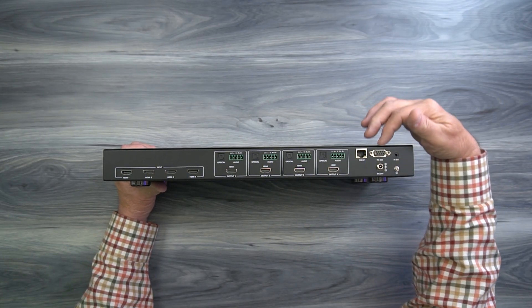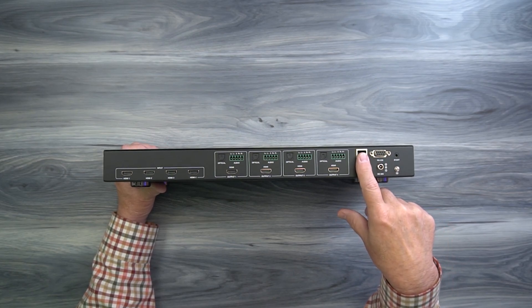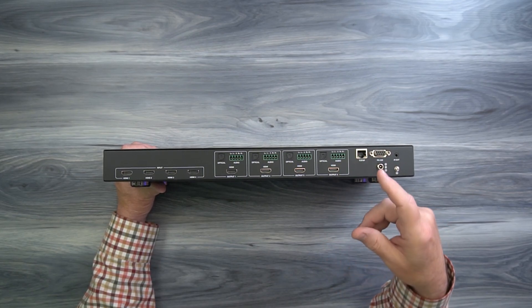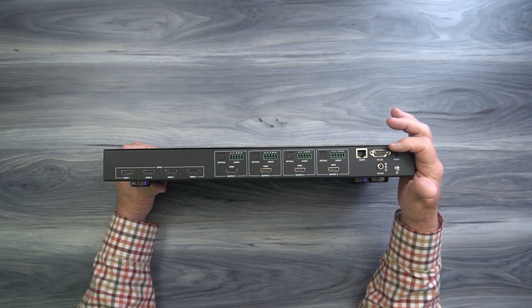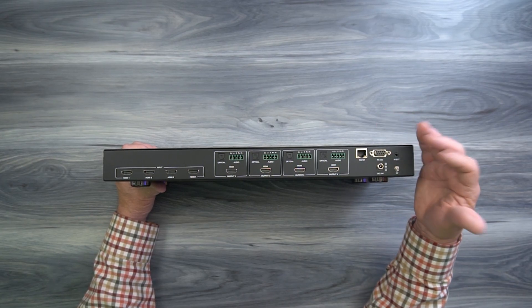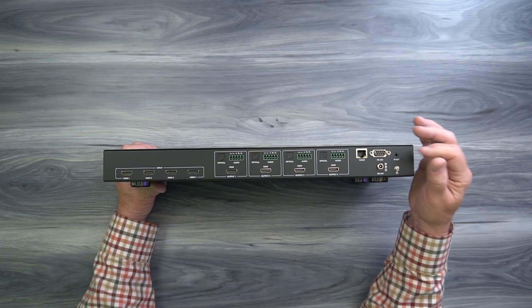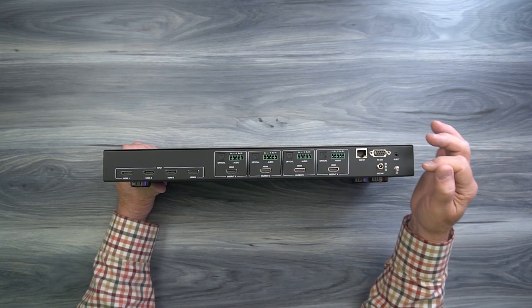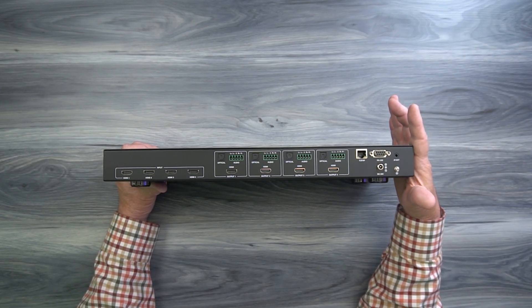To the right of that you'll find two network connections: a LAN port and an RS-232 port. The LAN port connects to your local network so you can open a web browser to access the GUI and control the product. You can also directly connect it to a computer through the RS-232 port for the same level of control. To the right of that is an infrared extender port — you can use the included kit, plug it in there, and locate the receiver outside the cabinet if you mount this inside with a closed door.